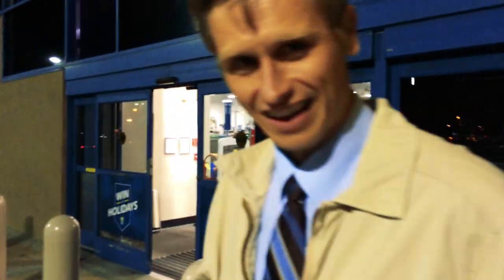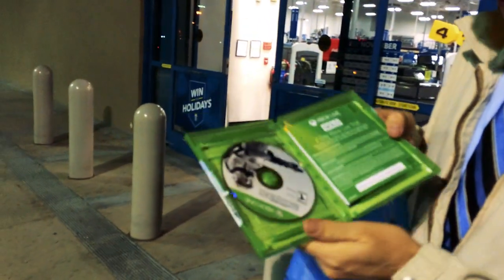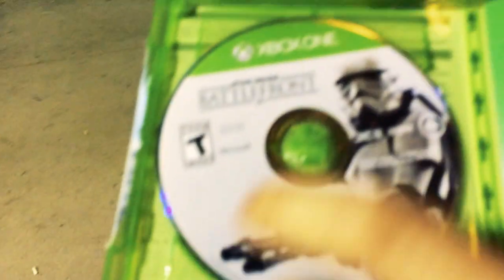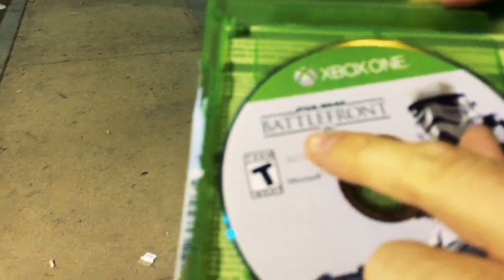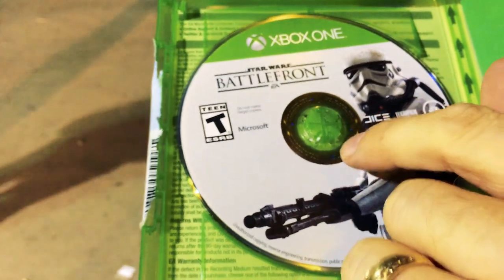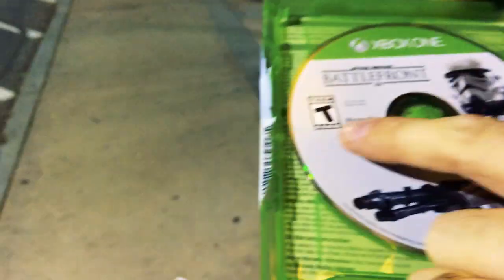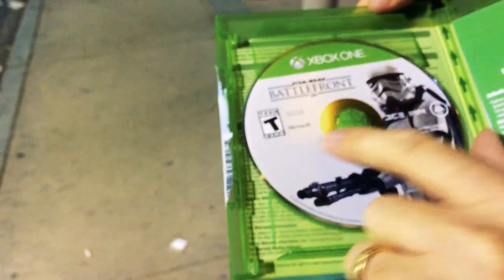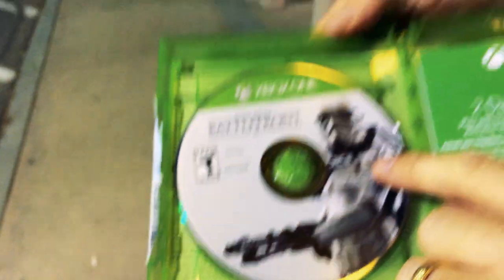I got a sneak peek. So there it is. It has the Stormtroopers right on there. It says Xbox One, Star Wars Battlefront, EA. There's this Trooper right there. And then Teen, which is good because my kids can play that. It says do not make illegal copies, which is good to keep the laws. And then Microsoft. And then DICE.